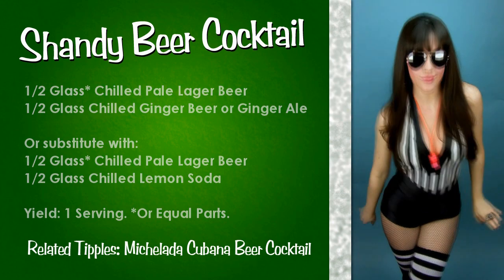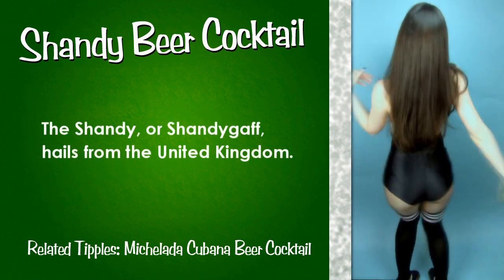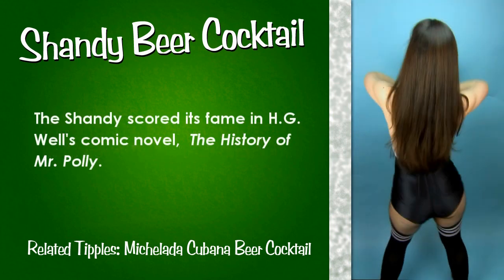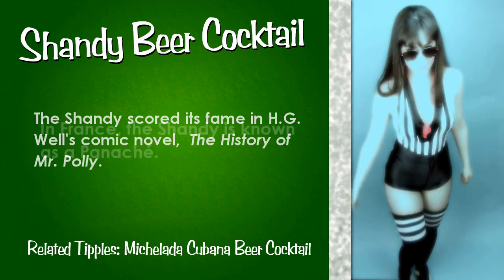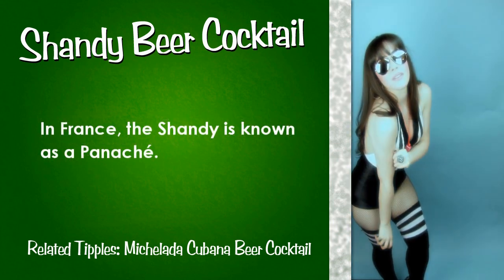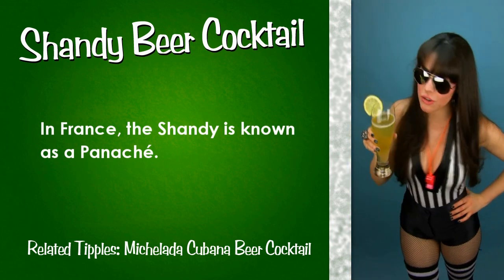Now it's time for some frisky facts. The shandy, or shandy gaff, hails from the UK and scored its fame in HG Wells' 1910 comic novel, The History of Mr. Polly. In France, the second version of Naughty Referee's shandy is known as a panache — panache avec citron.